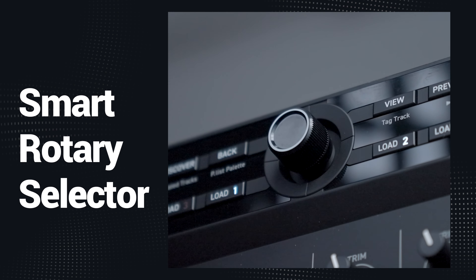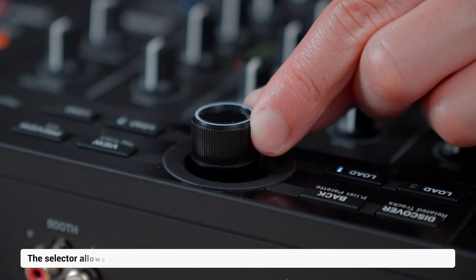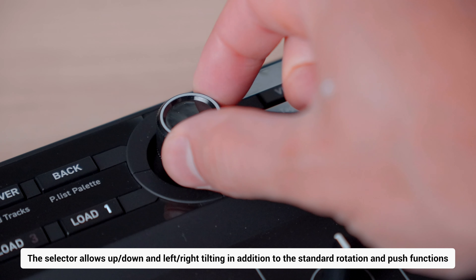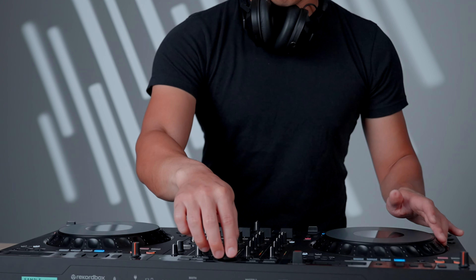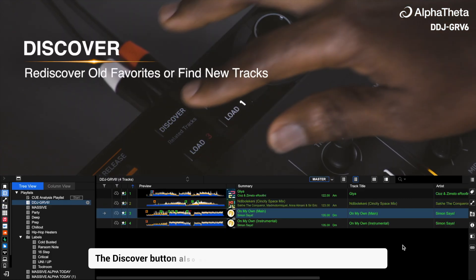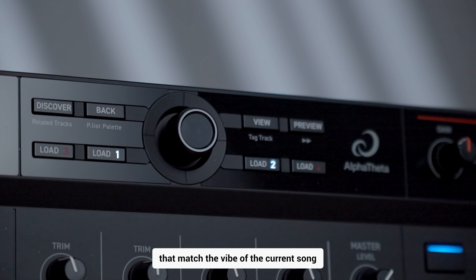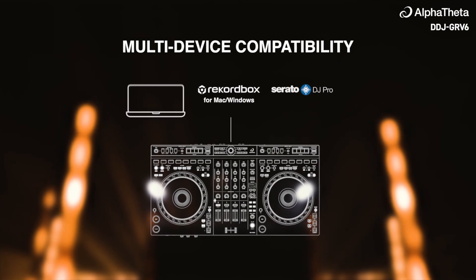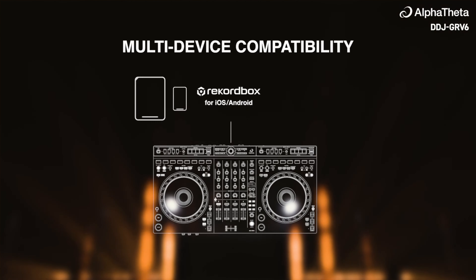One of the standard features of the GRV6 is its smart rotary selector. The selector allows up, down, and left-right tilting in addition to standard rotation and push functions, so you can quickly move through your playlist, media browser, and tracks. The Discover button also adds value by helping DJs quickly find tracks that match the vibe of the current song. It's also worth mentioning that the GRV6 offers multi-device compatibility, supporting Rekordbox DJ for both Mac and Windows, and iOS and Android.